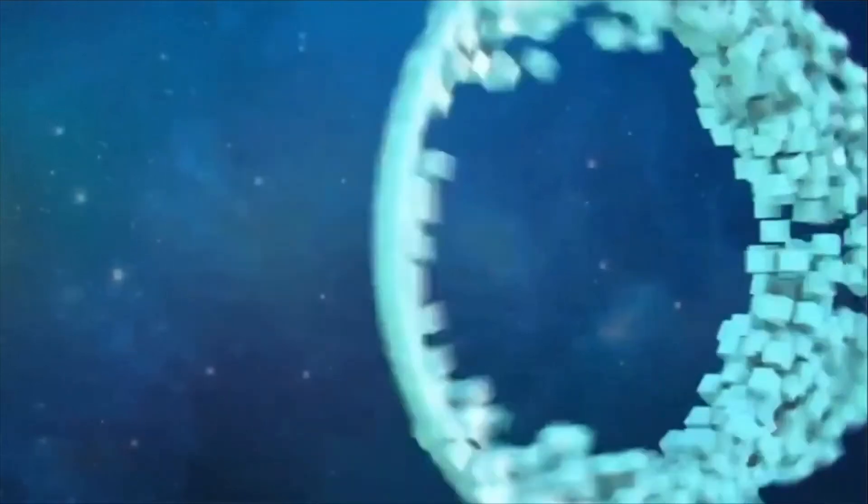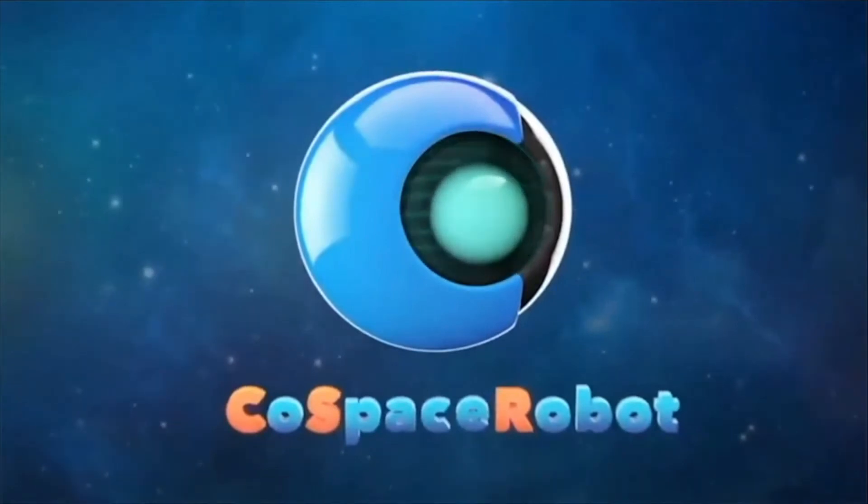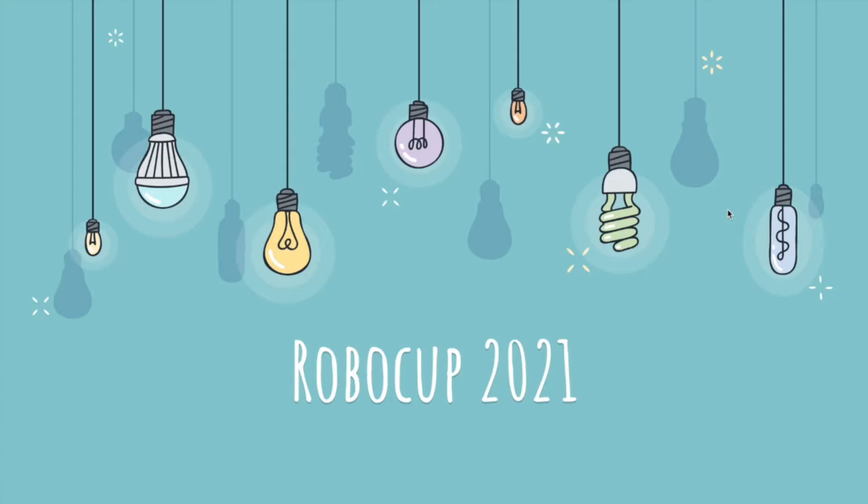I'm a game-changer. I'm a risk-taker. Good day judges! I'm Elliot Cole from Team Hexamatrix and today we'll be presenting about our RoboCup experience in 2021.